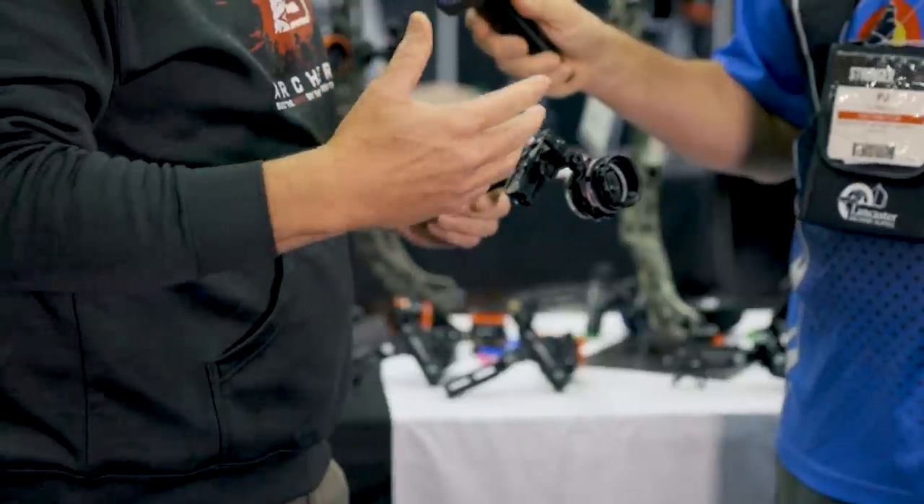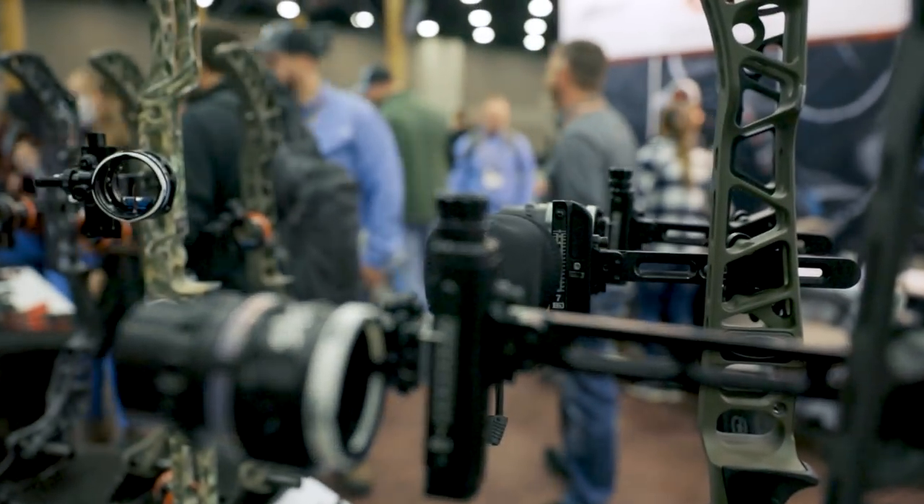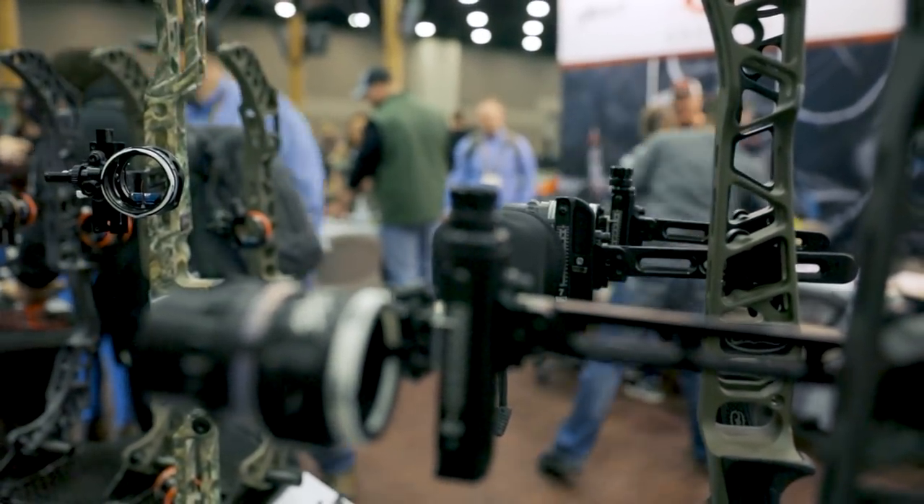B3 Archery, we make sights, releases, and broadheads. Under our sight line, we call it the exact sight line. You guys know about it — we've been out for a couple of years. New for 2022, we've kind of made some tweaks and expanded the product line.